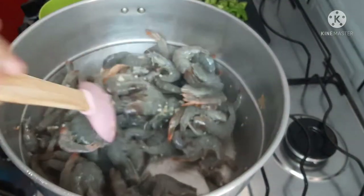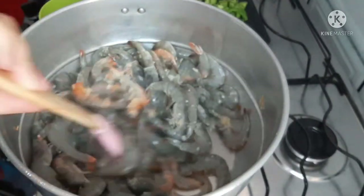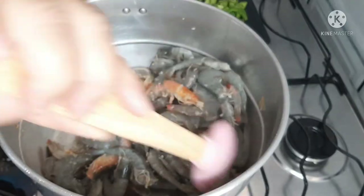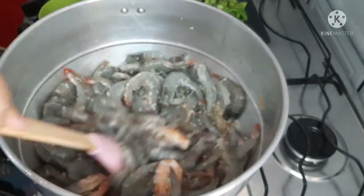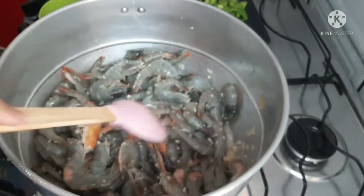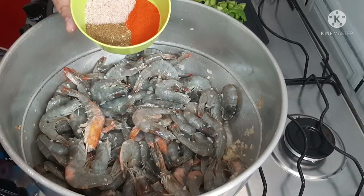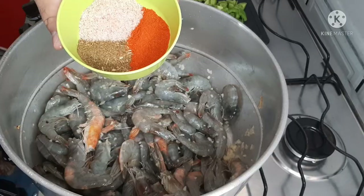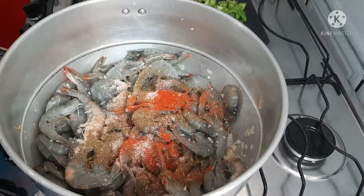I set aside a couple of shrimp units and took the filet to put in the pirão, because I make it like a moqueca with more liquid. I also add a colher de sopa of cumin with pimenta, half a colher of corante, and sal to taste — I start with a spoonful and see if it needs more.